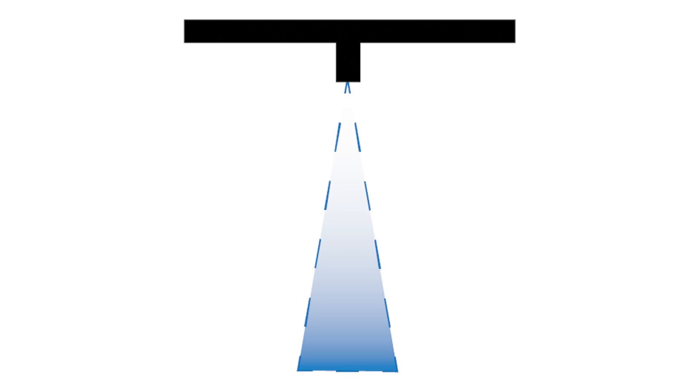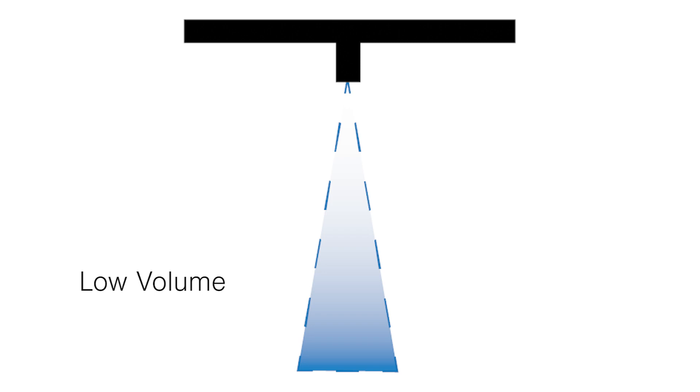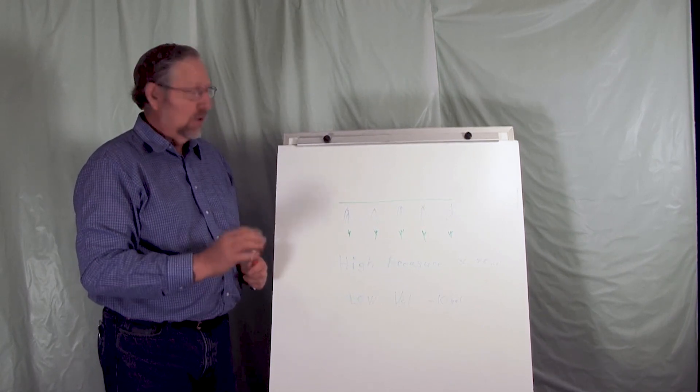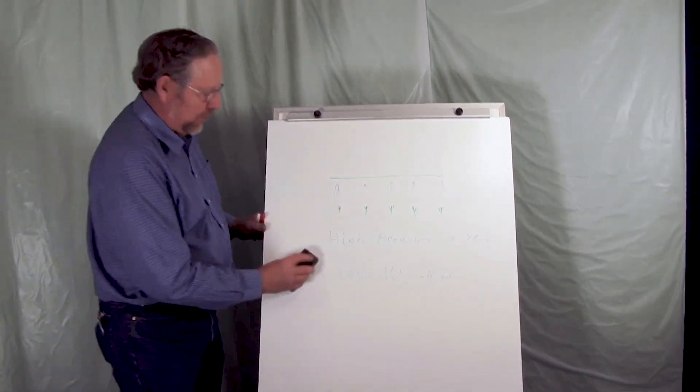We're going to use a system that does high pressure — in the neighborhood of 30 to 40 pounds. We want to do that because we want to get the molecule size very small on the product we're spraying. We don't want to just flood it — we want small particle sizes. Then we want to go with low volume: below 10 gallons to the acre. 10 gallons is the max. There are a lot of guys foliar feeding using as low as five gallons and it works very, very well at that rate. Keeping the pressure high and the volume low allows us to do things with foliar feeding that we couldn't do otherwise.